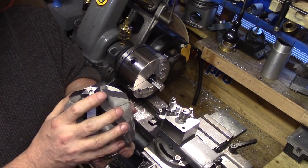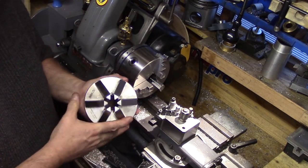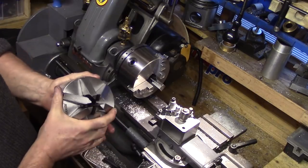You can see a review of that chuck in my video — the link is in the description below. That chuck runs out less than two thousandths of an inch, so I have a lot of confidence in my newest Sanyao chuck to give me great results.